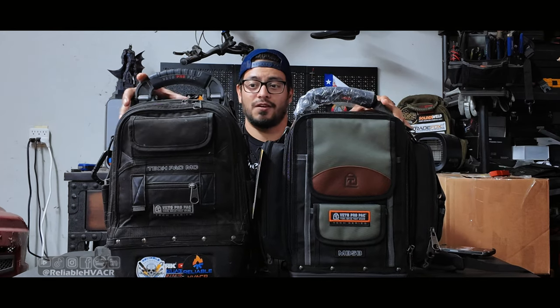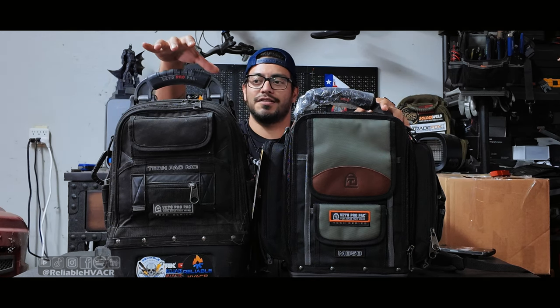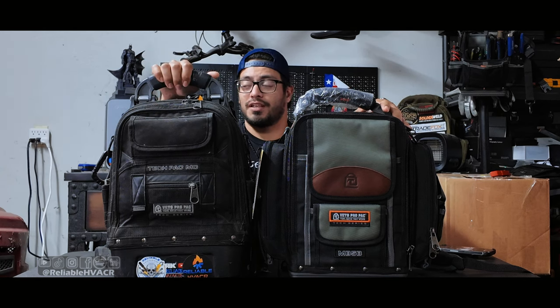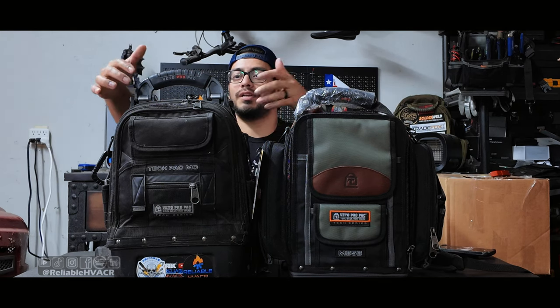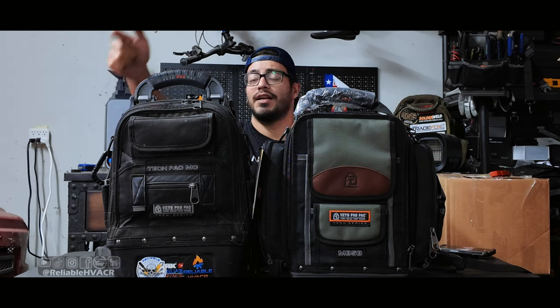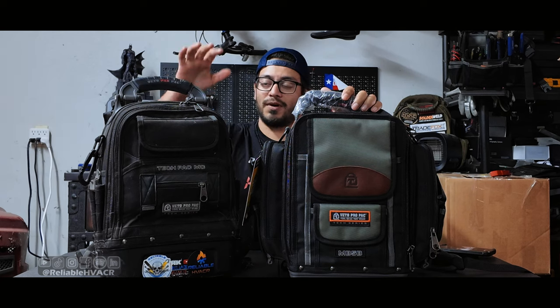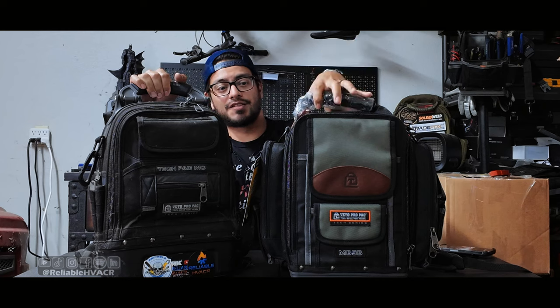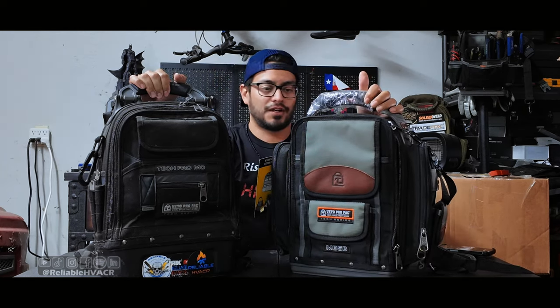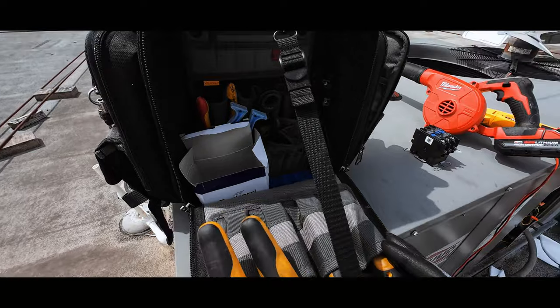Somebody asked me about the tech pack MC because that's a backpack I used to rock. If you want to put them side by side, they are actually very similar. This tech pack is a double-sided backpack and I love this bag. I essentially used this one and the one I'm currently using as install bags — changeouts or any major repair where I can sit it down and work out of it. The MB5B, on the other hand, is more of a service bag where you only have one side that opens up, your tools are all visible on that one side.